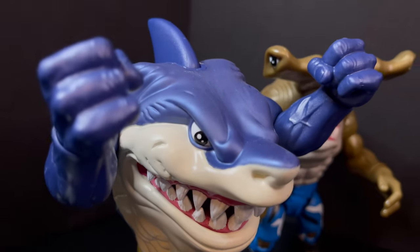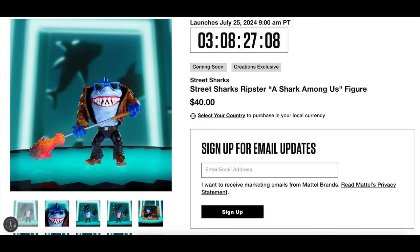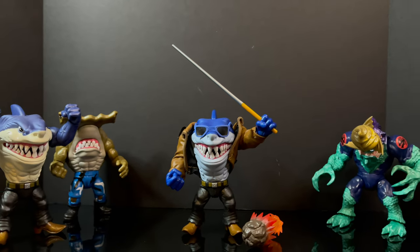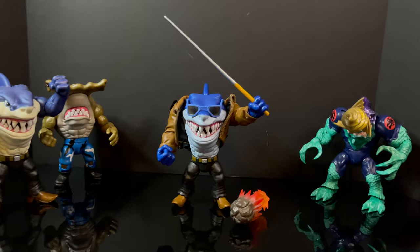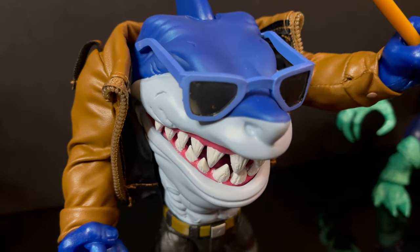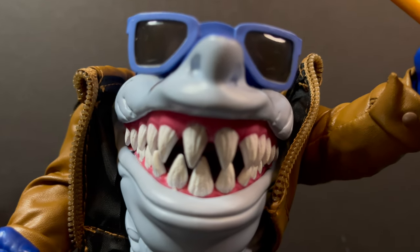That'll wrap it up for my quick early look at the upcoming San Diego Comic Con 2024 Mattel Creations exclusive: Street Sharks, A Shark Among Us, pool shark, pool hall Ripster. If you want one for yourself, starting July 25th — around 9 a.m. Pacific, noon Eastern — you can grab one on the Mattel Creations website. Or if you're attending San Diego Comic Con, head over to the Mattel booth and grab one there. Comment below and let me know — let's talk everything Street Sharks. As always, drink some great coffee, eat some great food, and stay tuned for my San Diego Comic Con coverage. I'm sure we'll have a lot more Street Sharks to talk about. It should be a blast. I'll talk to you guys soon. Stay awesome.